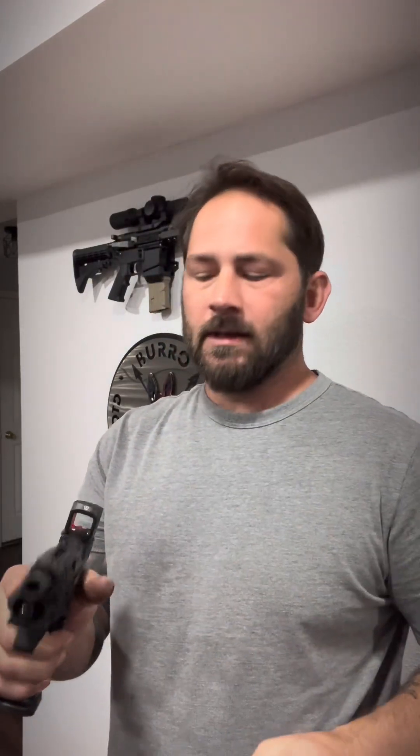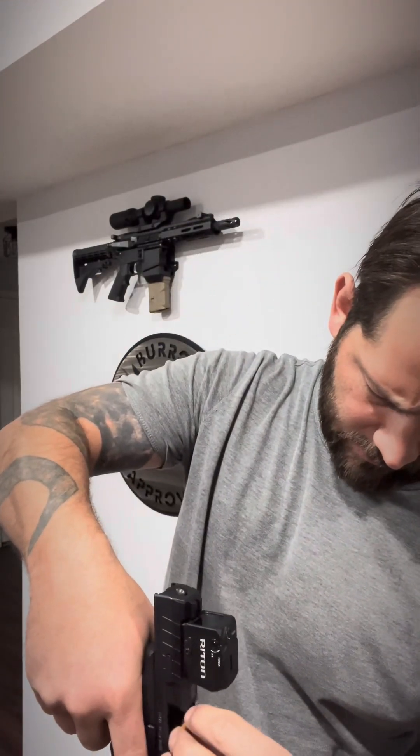I'm going to take my Mantis Laser Academy cartridge and put it in my firearm. That's going to give me a laser when I go to fire this. What I'm going to do is superimpose the dot onto the laser. This won't give me an absolute zero, but it'll get me close — the further away you can do it the better. I want it on its lowest setting when I go to zero. I'll pull the trigger and it's pretty much right on the spot.